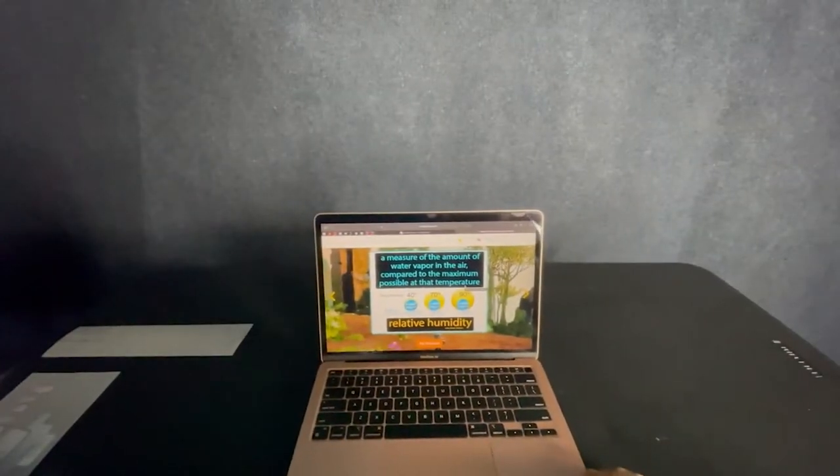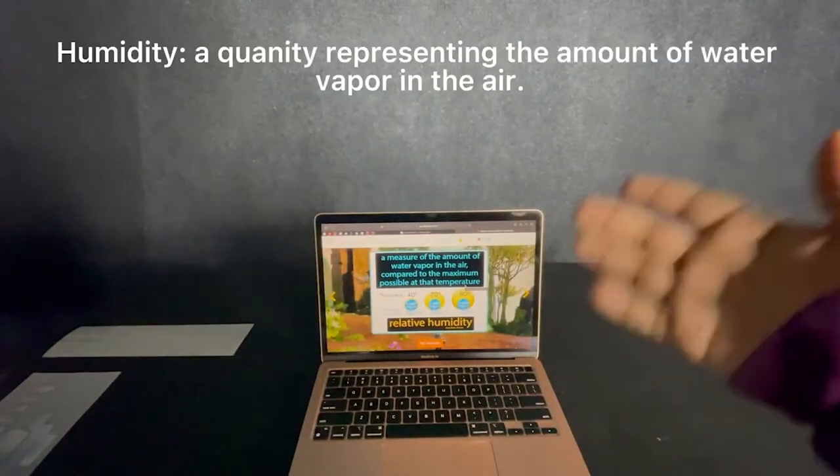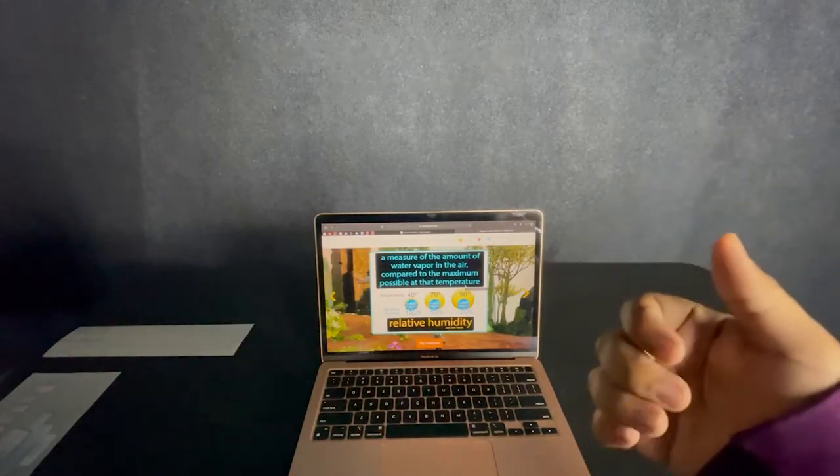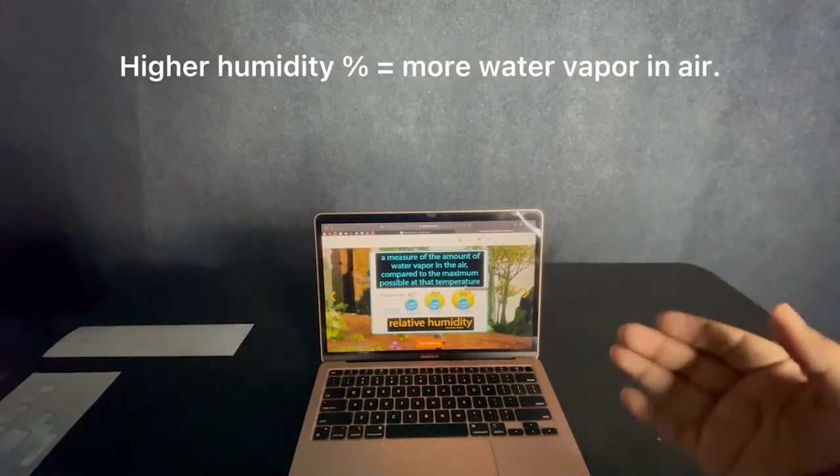Let's start with what humidity is. In simple terms, humidity is the word that we use to describe the amount of water vapor in the air. So the higher the humidity percentage, the higher the water content of the air in the area.